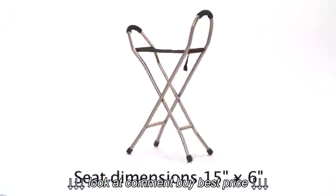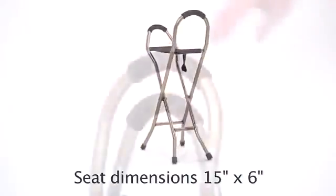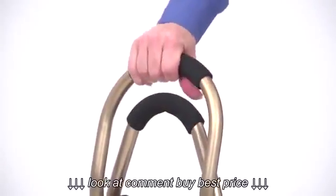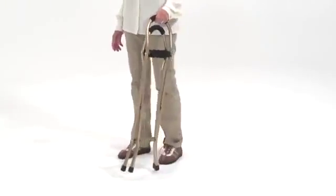When opened, this sling seat sits 22 inches from the floor to provide a comfortable seat for resting. The foam grip handles on both sides offer additional support to help the user sit and stand more easily.